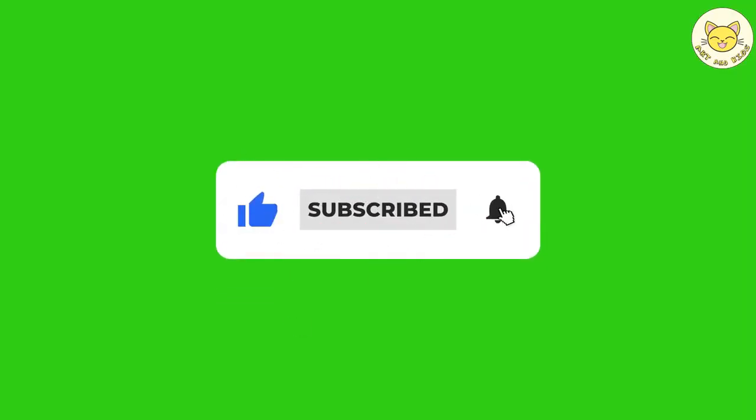This is the end. Great job! I hope you'll watch the next video. See you!